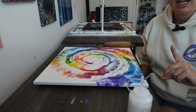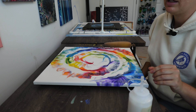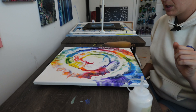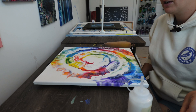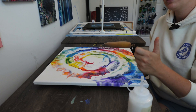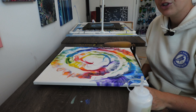Before you do your second layer, you're going to want to make sure that the first one dries. The first layer typically dries pretty quickly, but I still like to give it a couple of minutes just in case. I'll give it a little finger touch test, and if it feels sticky I'll let it sit a little bit longer, but if it feels dry and my finger isn't really sticking to it, then I'll go ahead and do the second layer.